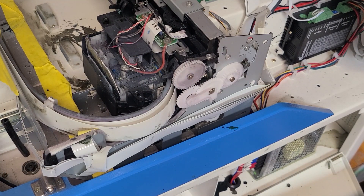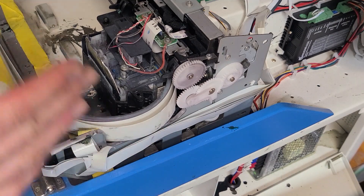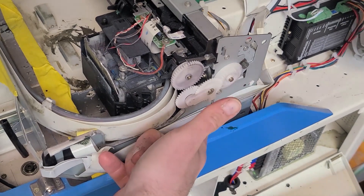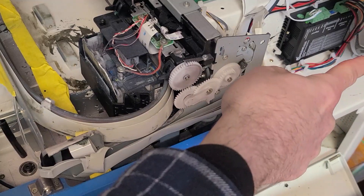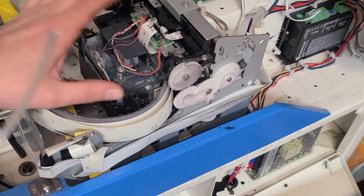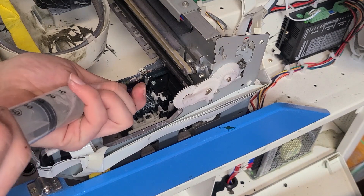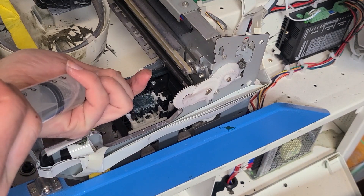So if you have one that's not in a DTG setup — that's the complete machine — you're going to have to take off the side access panel to get to this little wheel right here, and we can rotate this that direction, away from you, to release the printhead.